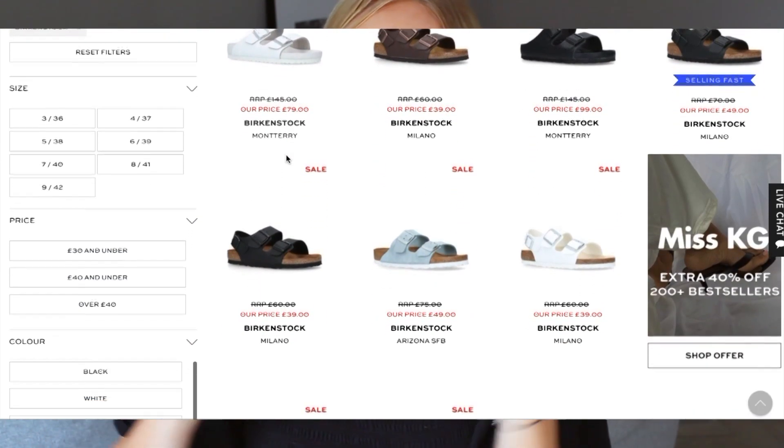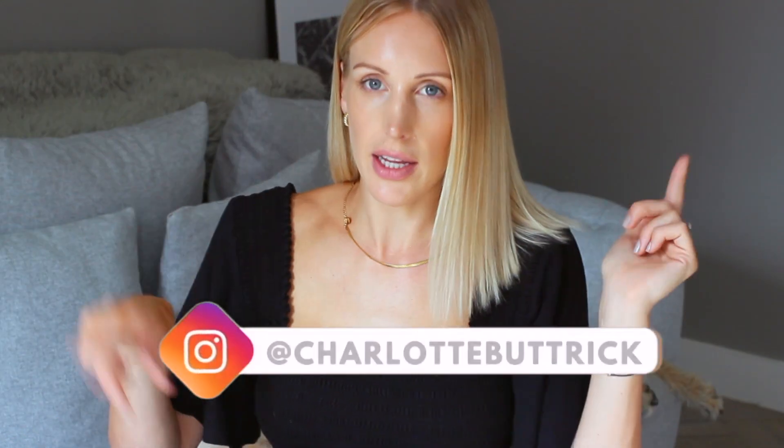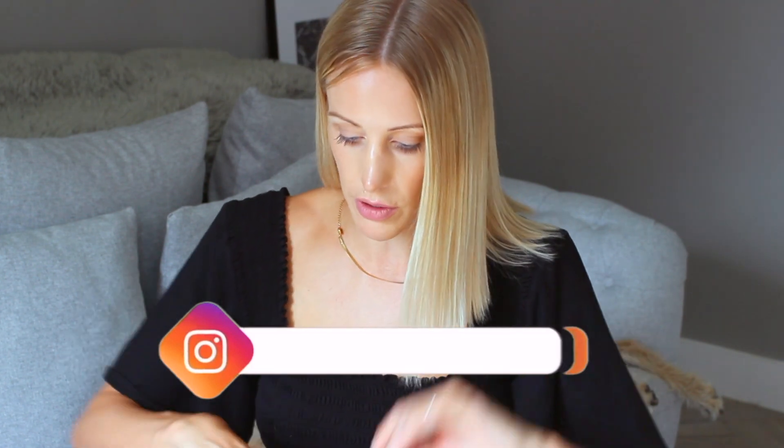All of these were very kindly gifted from Shoewholics. The video is not sponsored but they kindly gifted me the shoes as I've done a little collab with them over on Instagram — my Instagram is at Charlotte Buttrick. I'll leave all the styles linked in the description box below from Shoewholics and also from other retailers of Birkenstock in case you cannot find your size. With this pair of Zurich Birkenstocks, I have styled them for summer with a simple midi dress.